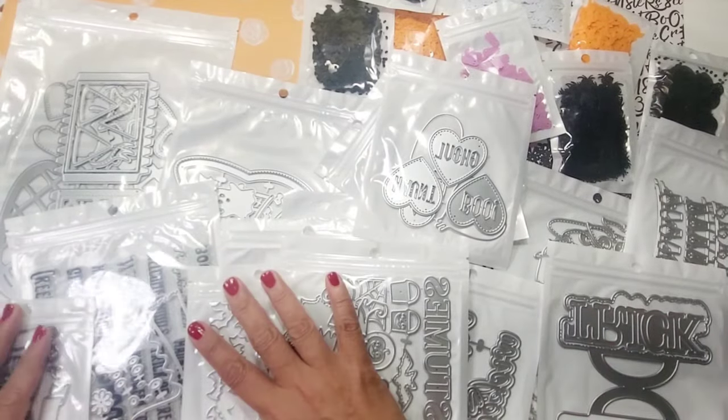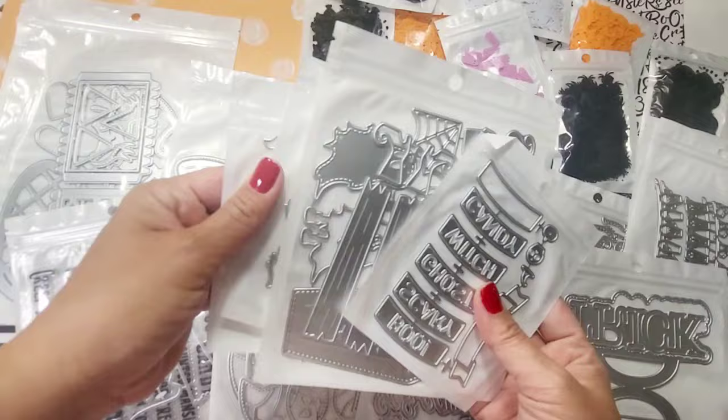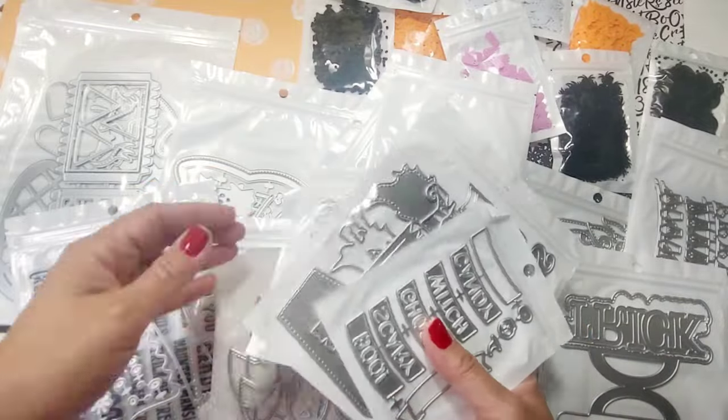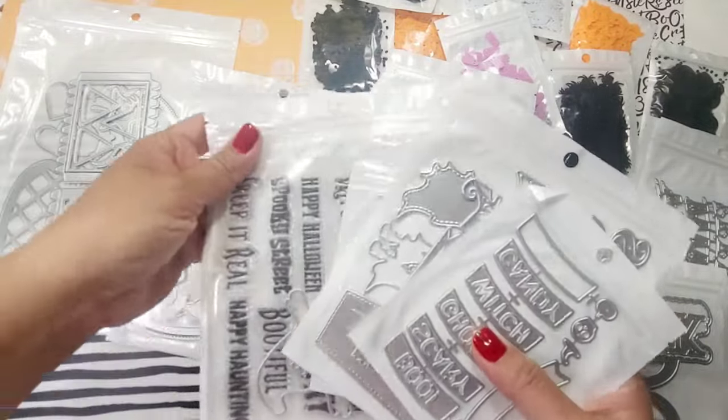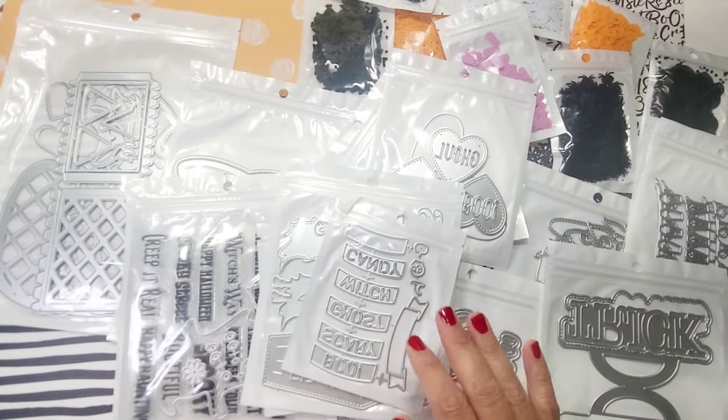Hey guys, welcome back to my channel. This is Christian from Christian's Crafty Adventures. Today we're going to be taking a look at the newest release from KS Crafts — it's for July and it's a Halloween edition. Let's get started.